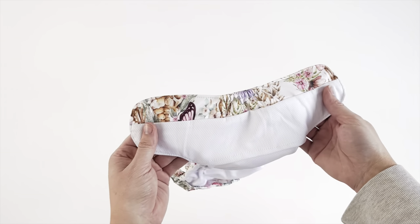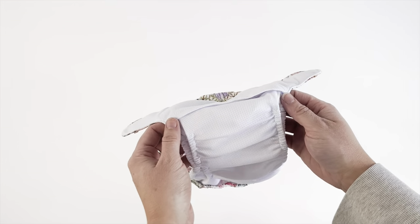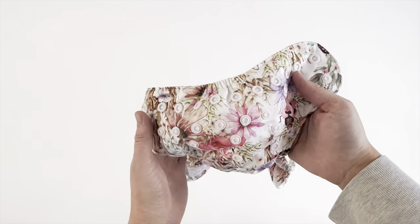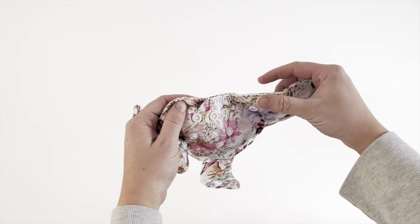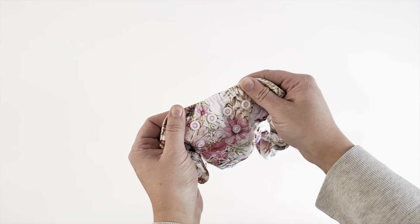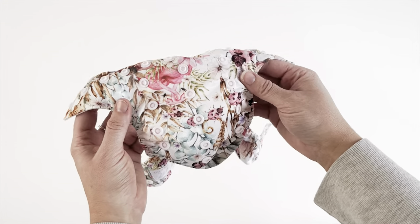With a stitched down tummy panel, whether your baby is a tummy sleeper or a heavy wetter, your baby's clothes will remain dry and your nappy leak free. With an additional tummy elastic, even those babes with little pot bellies will get a secure leak free fit.